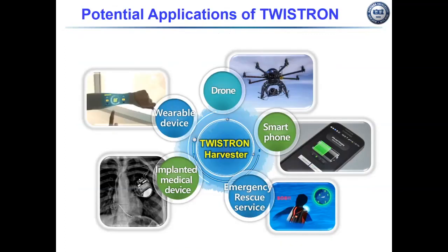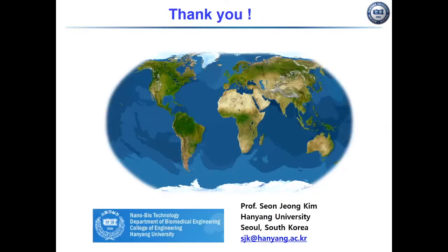I believe the twisted energy harvester has many potential applications in every industrial field, as a power source for drones, smartphones, and medical devices. I thank our researchers and Professor Ray Bauman. Thank you for your attention.